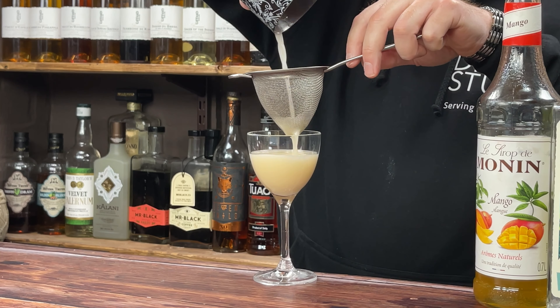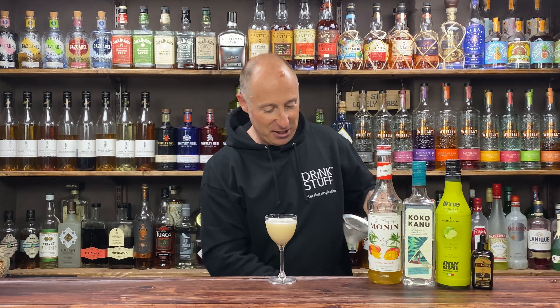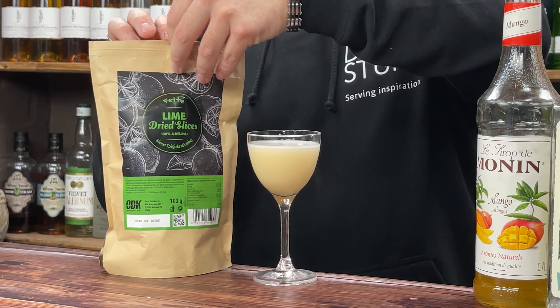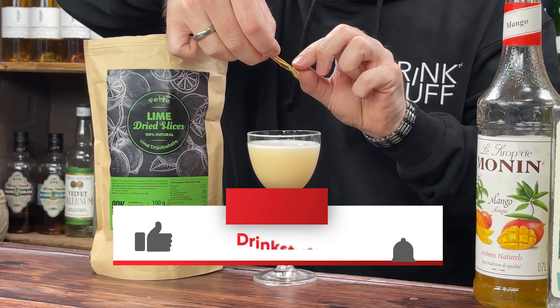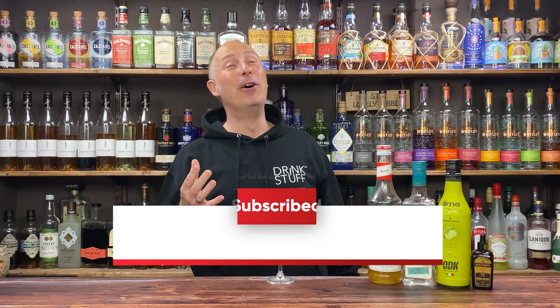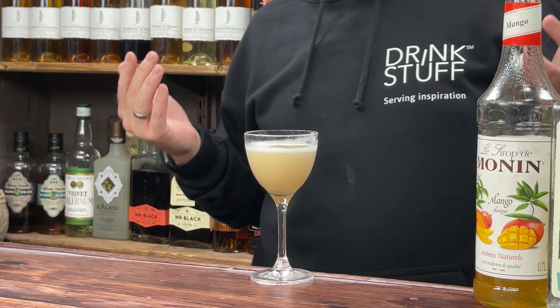I'm just going to double strain. Perfect ratios for a Nick and Nora. Then just to garnish — and that's kind of why I like using the froth — I've got the ODK dehydrated little lime just to sit on top. Coconut and mango all day long. Perfect for me with a 2-1, half-half ratio if you like.